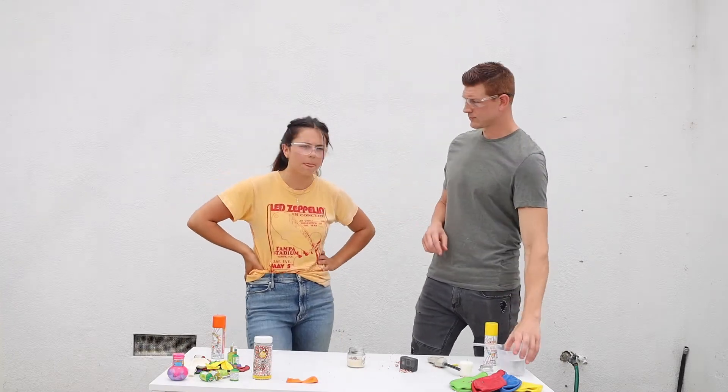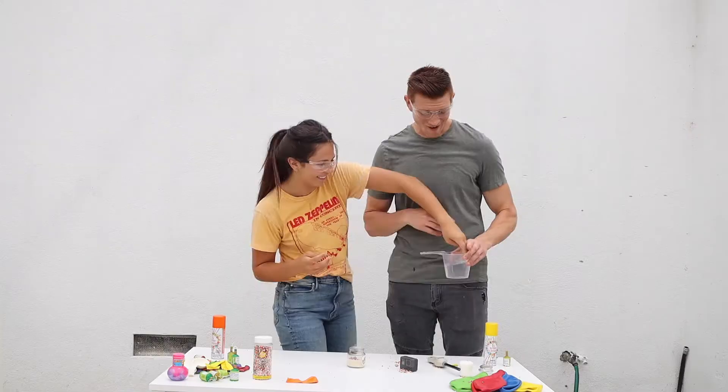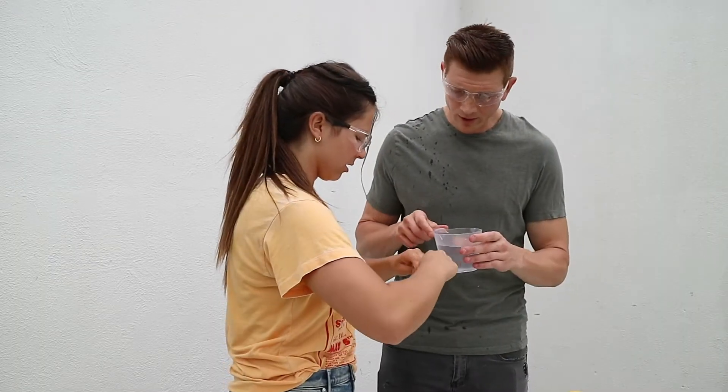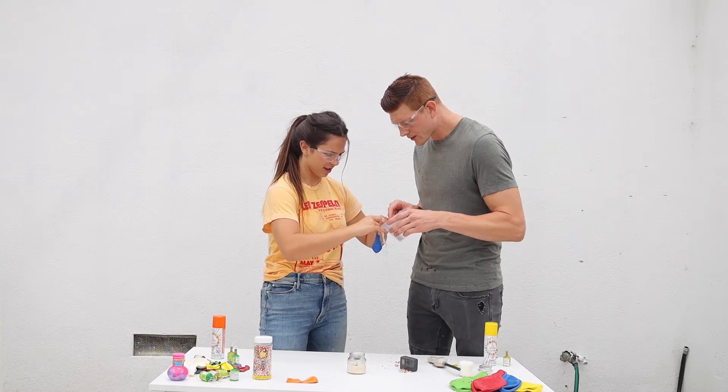What do you think can take the heat? Water! H2O. So hold it open a little bit, let's pour some water in there.